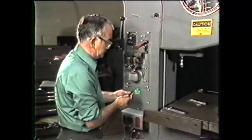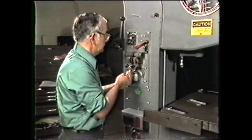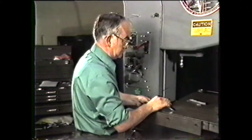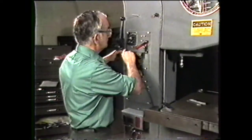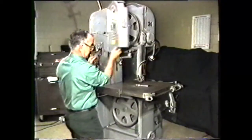Place the sheared ends of the blade together and grind them in preparation for welding. Insert one end of the blade through the hole in the workpiece and proceed with the band welding procedure to make a continuous loop. Mount the band on the band wheels and adjust it to the proper tension.